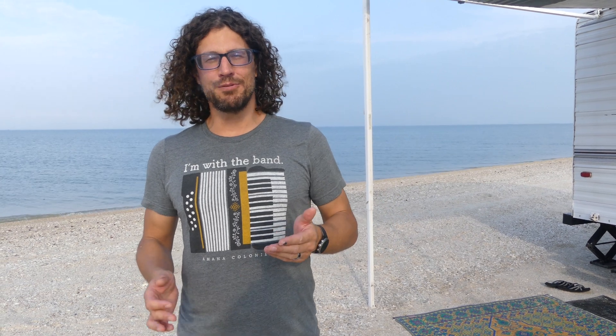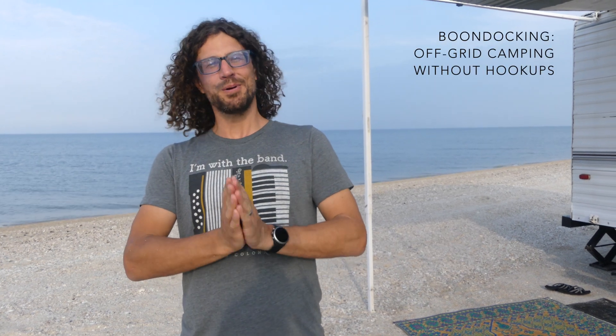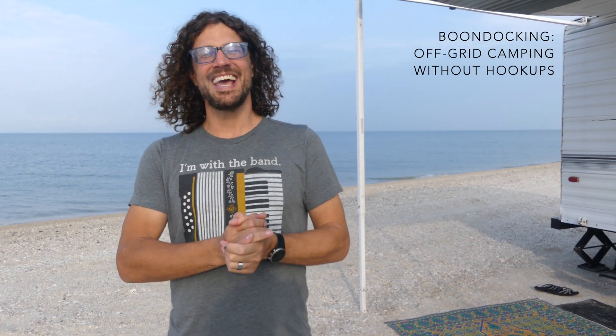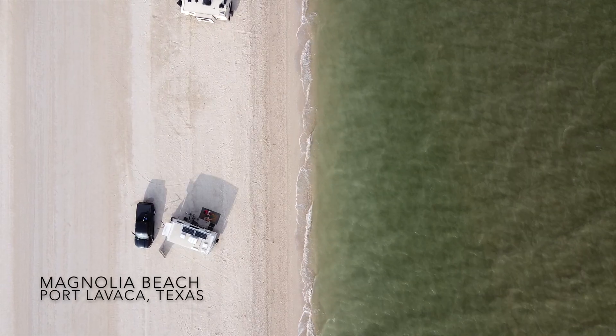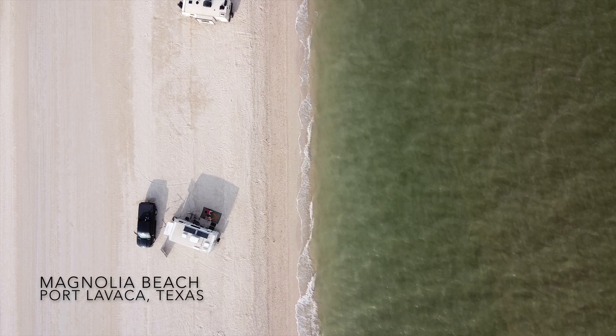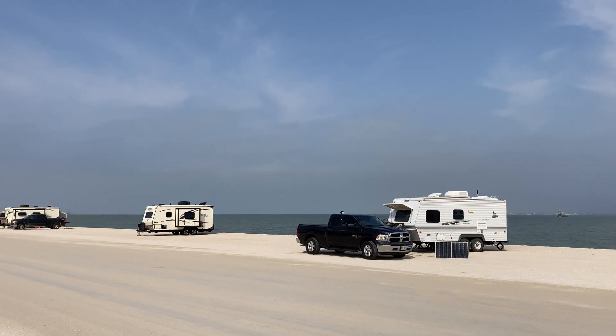Hi, I'm Brad. We're the Wanderland Travelers and we have been full-timing in our RV for four and a half years now. We just wanted to talk a little bit about our solar setup that makes boondocking so possible. Boondocking is one of our favorite things and solar really helps with that. We are currently boondocking at Magnolia Beach in Port Lavaca, Texas, one of our favorite spots. We'll link to the videos that we've made in this area at the end of the video.